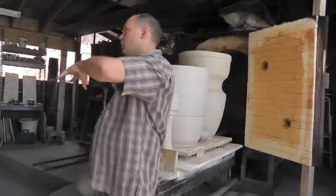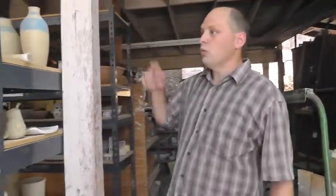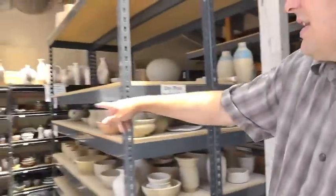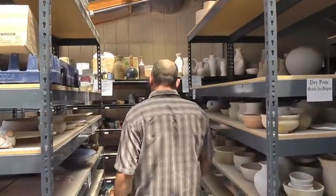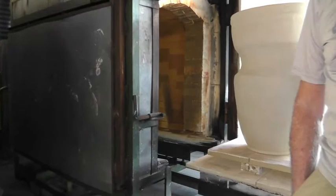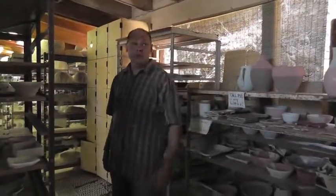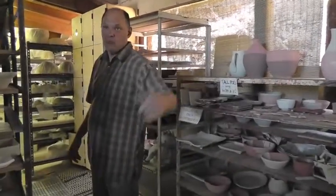The greenware section and glazeware is down here, and our student work all just gets stacked up along in here. They're not original kilns — we just keep fixing them, rebuilding them, doing what you got to do to keep them going. We do at least two firings a week, sometimes four. One's cooling and one's firing. This one's cooling, and it'll be fired again on Monday.